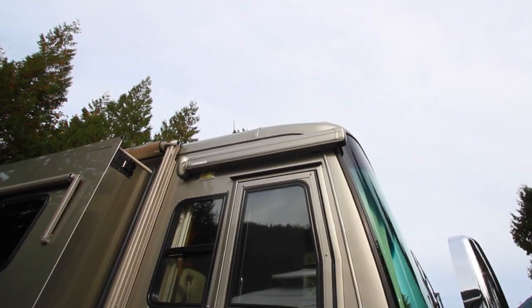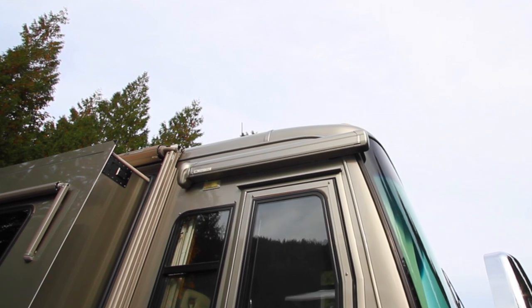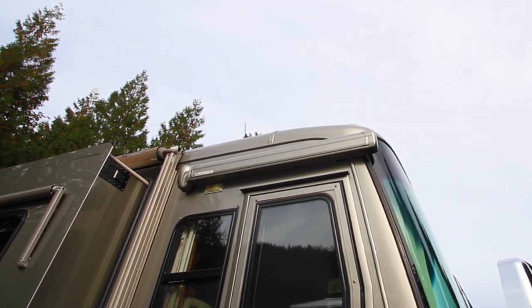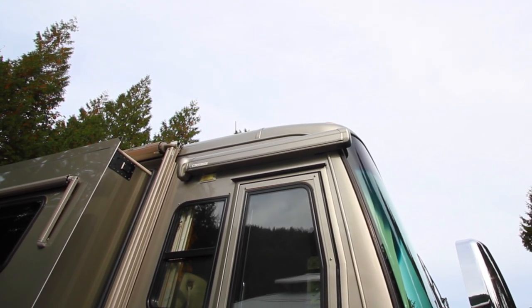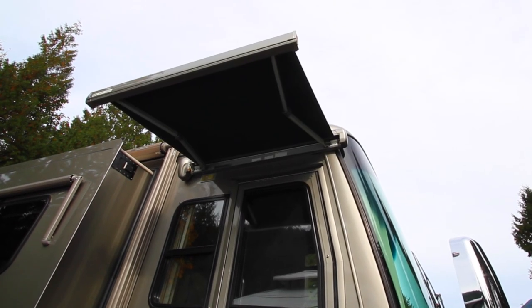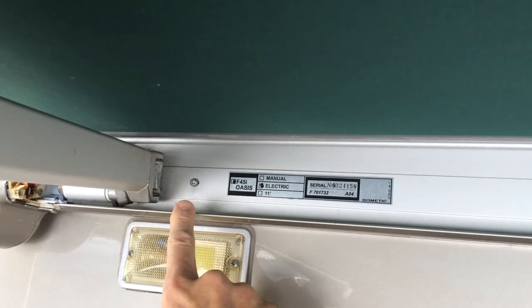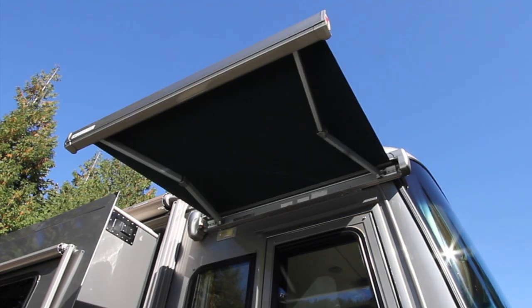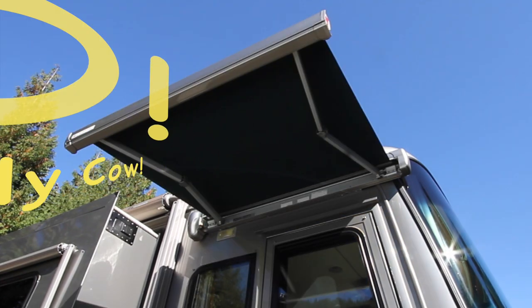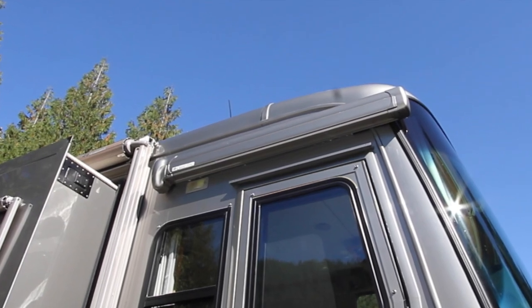Since the awning was stuck in the retracted position, it didn't prevent us from driving. But from a repair standpoint, it seemed impossible to fix, since there are very few visible screws when the awning is closed, so no obvious way to remove or dismantle it for repair. If it had been stuck in the open position, simply removing two screws, disconnecting the power wires, and sliding the awning off would have allowed us to diagnose and repair it, but ours was closed. After pricing a complete replacement awning at nearly $1,000, plus installation and paint to match our original, we weren't about to take a crowbar to it to force it open.